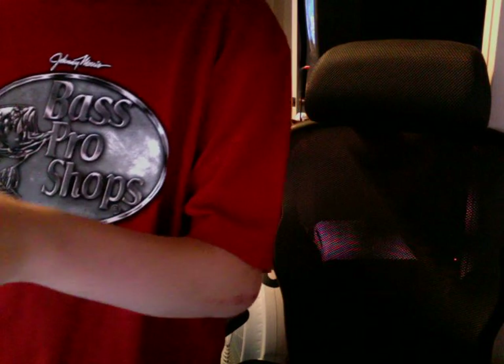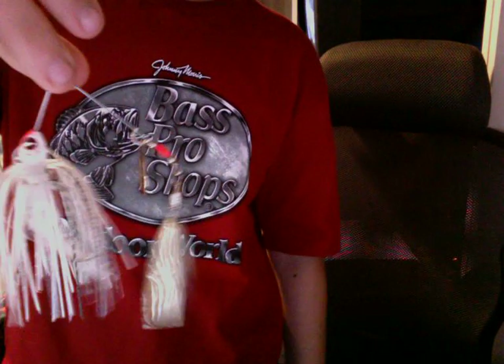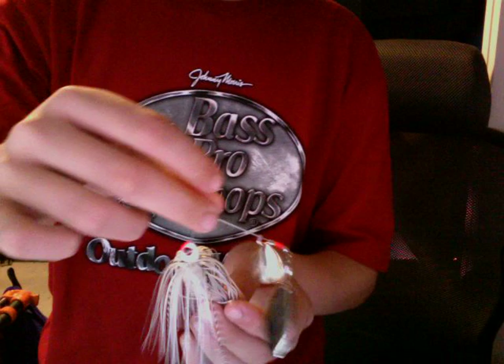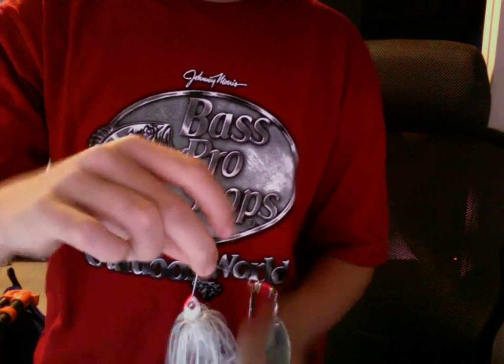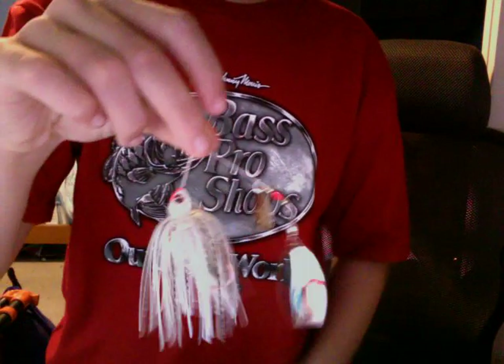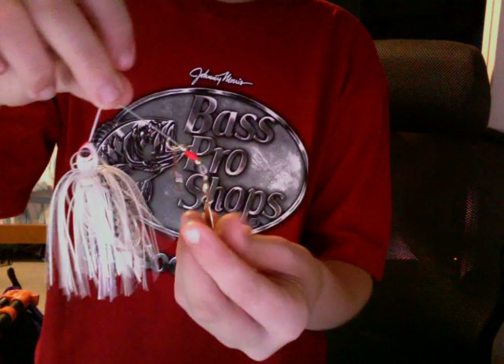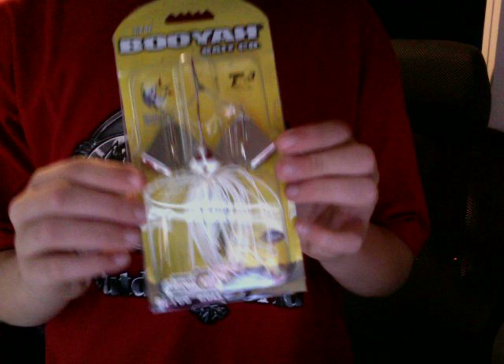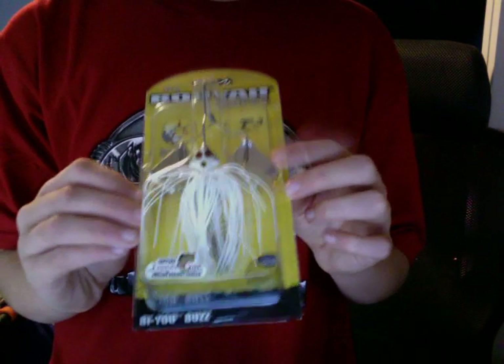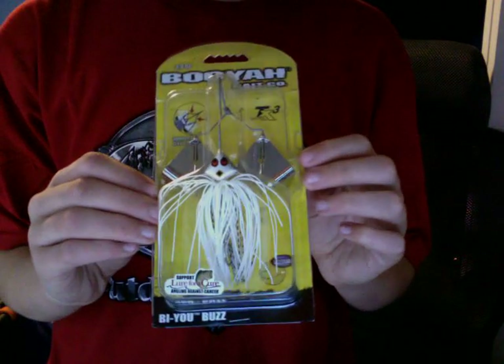Last but not least in my Spinner Bait collection is my Booyah Spinner Bait — this is the bigger version. I've actually caught a monster bass on this at my lake. I brought it up to the shore and went to grab it, grabbed the line, and it shook and came off. But this is a great Spinner Bait. Next, I have a Booyah Bayou Blade — I just got it out of the package, so I just leave it in here for now since I haven't been fishing with it lately.